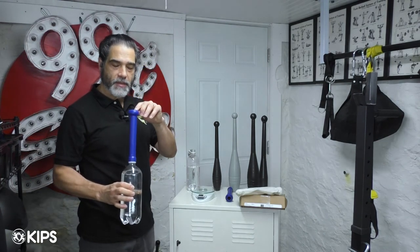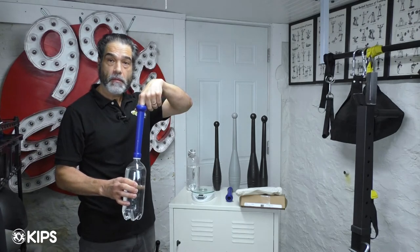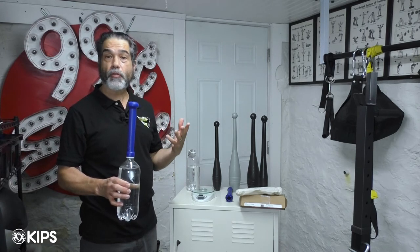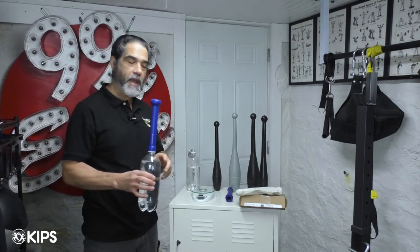They also sell for a little bit more money a metal piece that you can put inside here, and then there's a little top that goes on so you can increase the weight even more with this piece of metal in the handle.